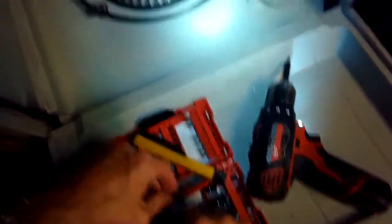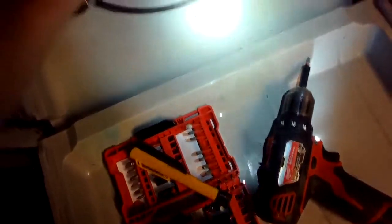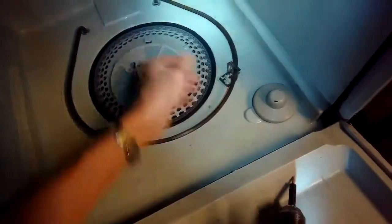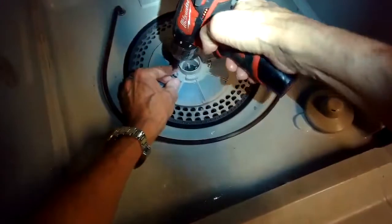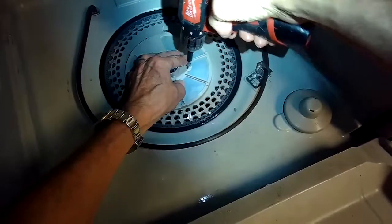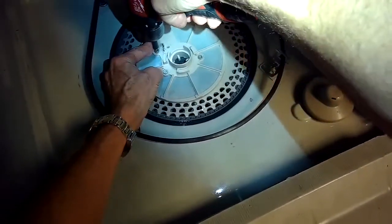Putting in the sump cover and the sump filter. We're going to add those Torx 15 screws back in. Once those are in, we're going to add that pipe that carries water up to the middle spray arm and the top spray arm. Just getting those tight and snug — you don't have to over-tighten them, just where they squeeze down.